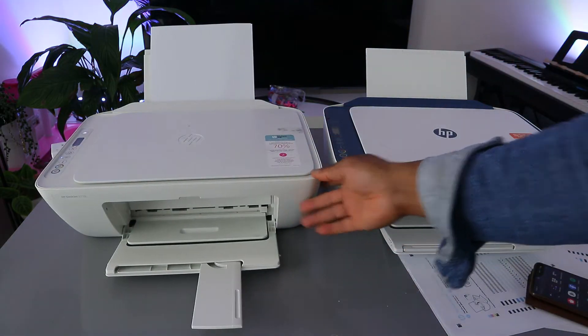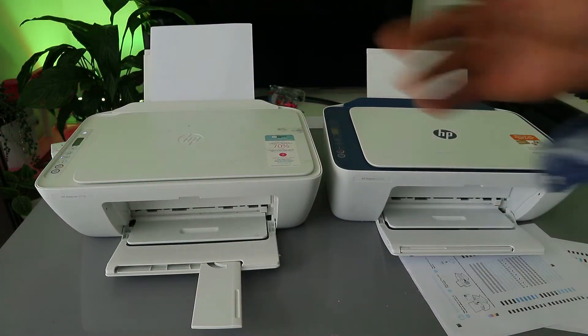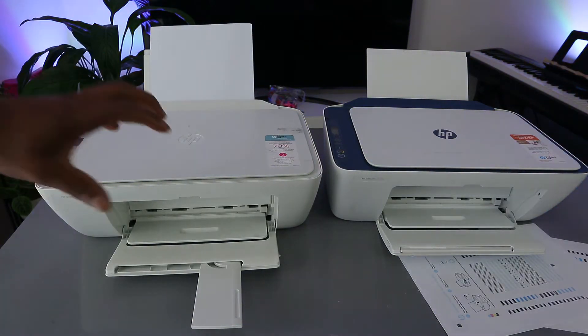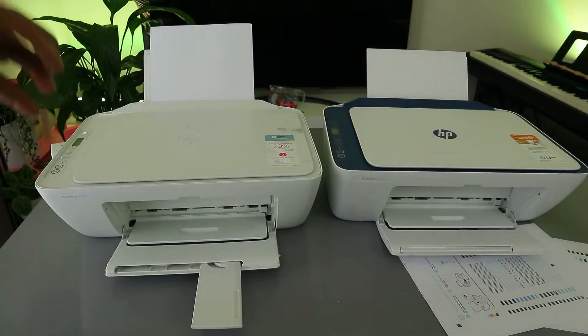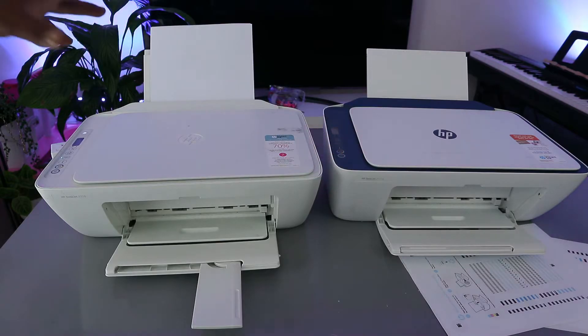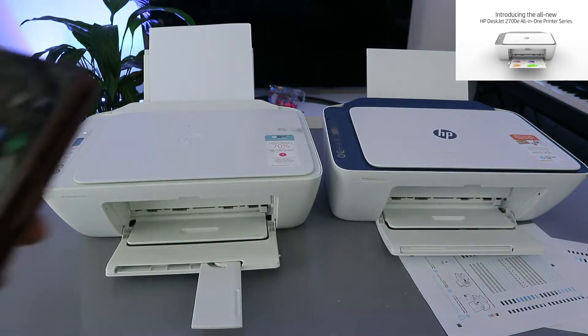I received a question — someone asked how to print a document from a mobile device to an HP printer. The rules are: you need to make sure that your mobile device and the printer are both connected to the same network. Also make sure you have paper loaded.